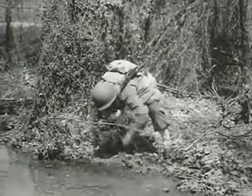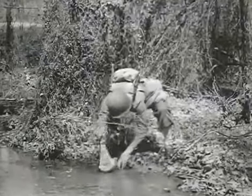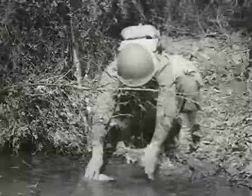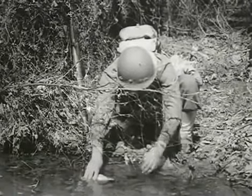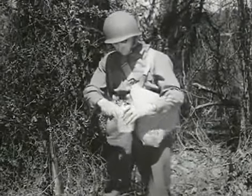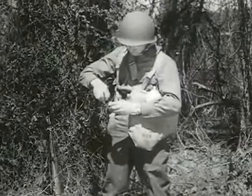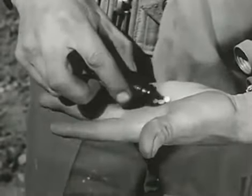Sometimes there won't be any clear water handy. In that case, you may have to use puddles, swamp water, or water from potholes. When this happens, use four tablets to purify it.